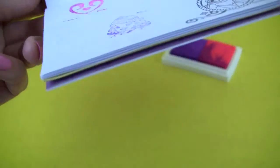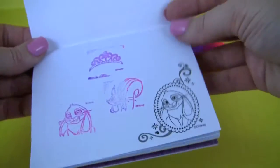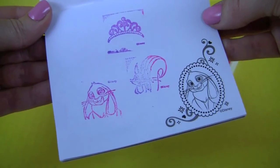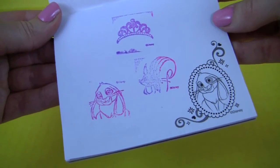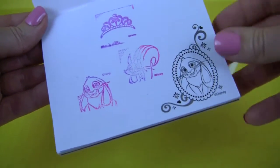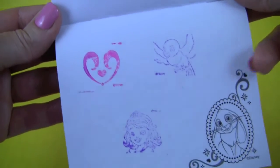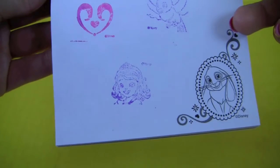And here are all the stamps: the crown, Clover, Whatnot, hearts, Mia, and Sofia.